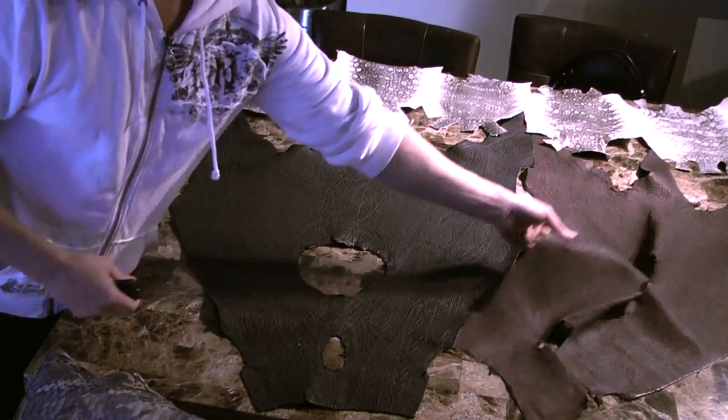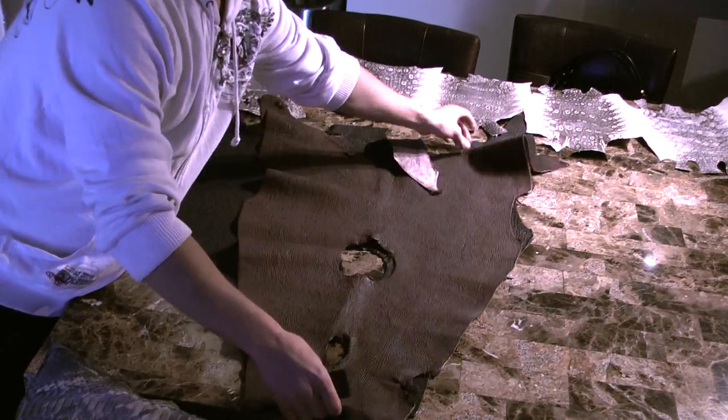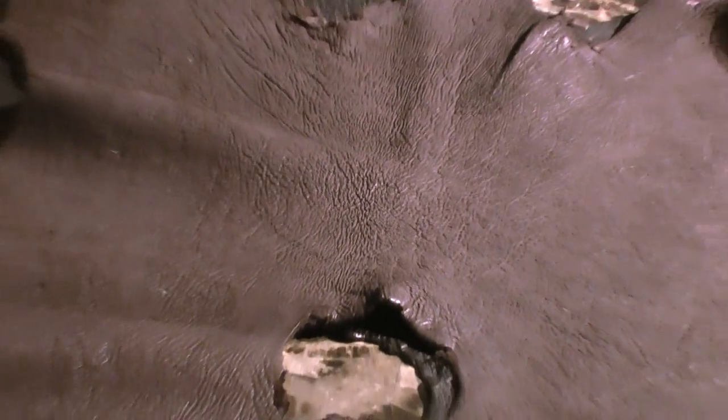Let's do your brown. Close up. Nice pattern.